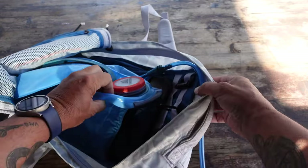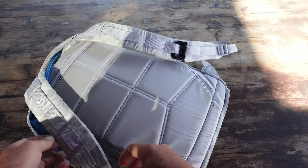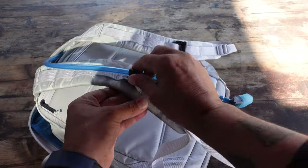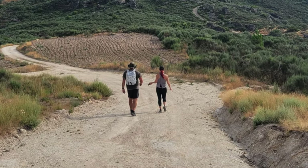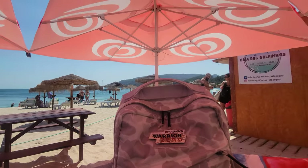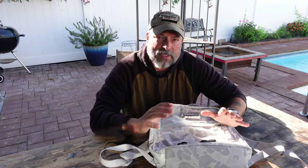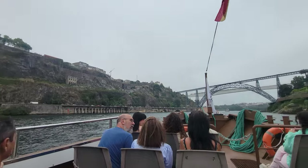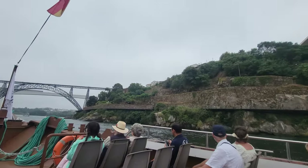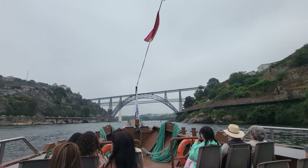The GR Zero also came with a Go Ruck patch, which I removed and replaced with one of my custom patches. I spent a good amount of time using the GR Zero on this past trip — from beaches to hikes to rucking to various plane travel — and it fit my needs perfectly. Even with a heavy load inside, the straps held up. I didn't have to constantly cinch it down; it just fit right on the back, nice and comfortable, which is ideal for longer hikes and rucks.